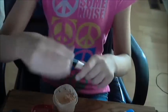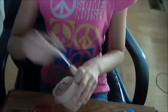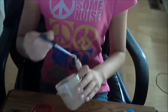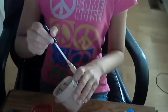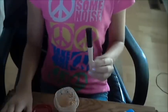Now that it's all mixed together, I'm going to take an empty e.l.f. eyelid primer tube and pump some of the primer into it. Whenever the tube runs out, I'll just reach back into the tub to get more.